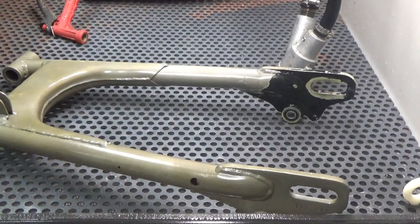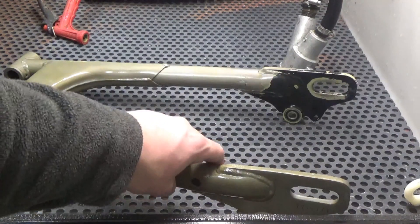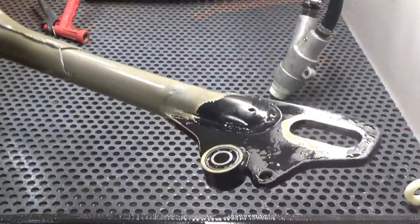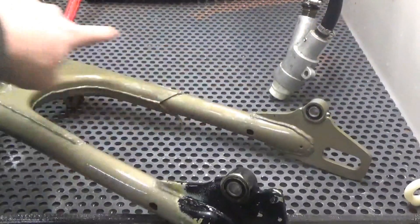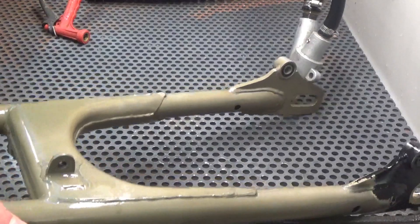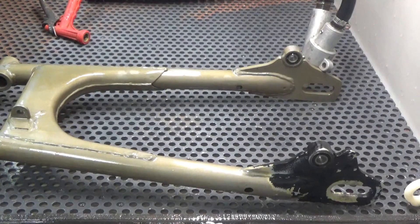Hey guys, John here with Vapor Honing Technologies. Today we are stripping paint from a rear motorcycle swing arm — we're almost done. I just wanted to film the last segment to show you how we can remove paint from steel components like this. You might notice a little brownish tint over here; that's surface rust, and that's what happens when you don't put a corrosion inhibitor in the water.